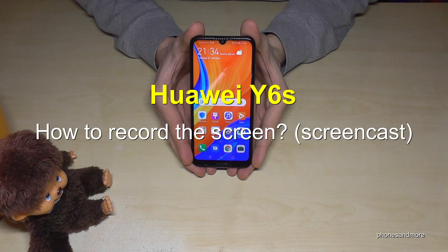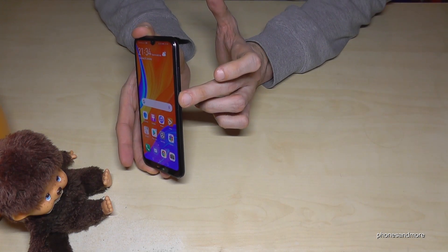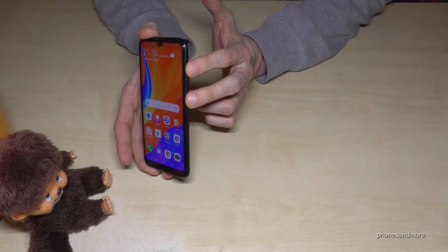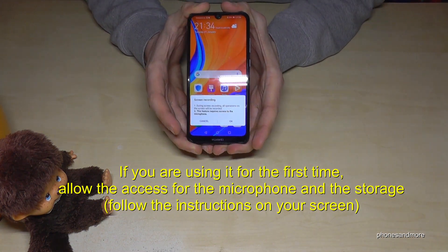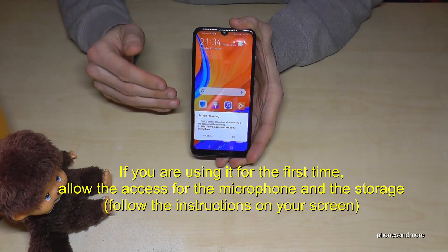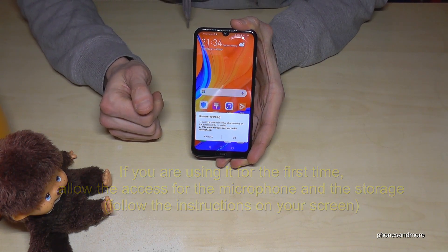Hello everybody. In this video I want to show you how to record the screen on the Huawei Y6s. What you need is the power button and the volume up button. If you press both buttons at the same time, you have to give — the first time — permission for the microphone and storage for the phone to use.